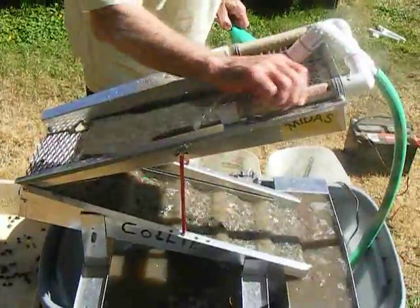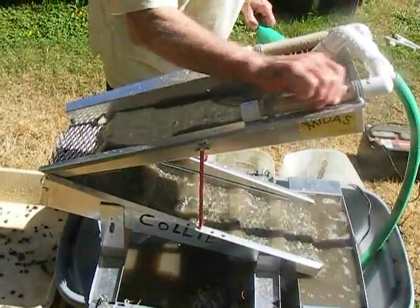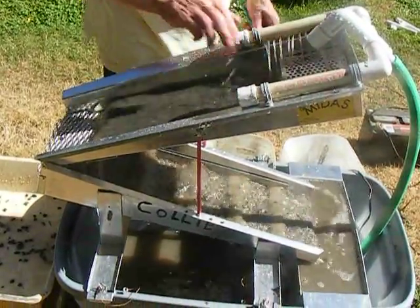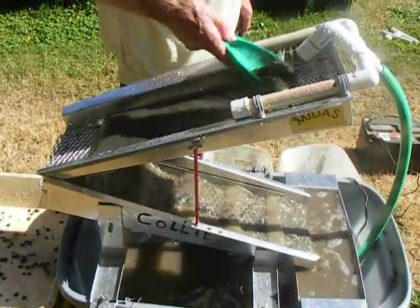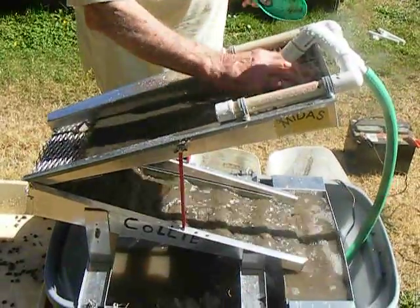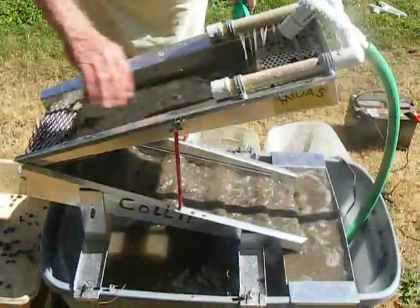I've got a couple of plugged up holes here. You've got to watch every once in a while to make sure you get your spray back. See how I do this, Doug? That spray comes right back. When we get to where we're doing a clean up, we'll show you how we do a clean up. That's running pretty good — see how that goes all down?